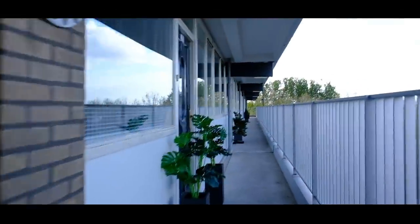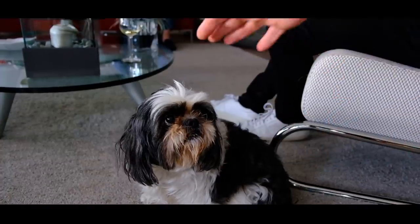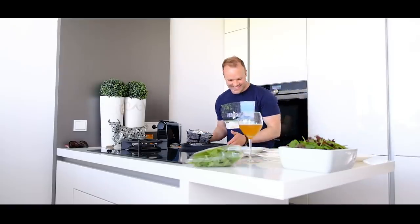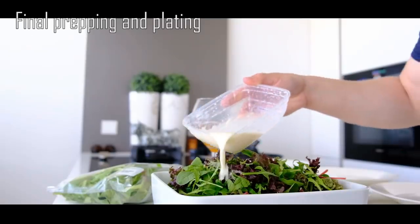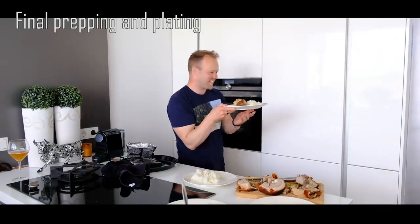This is most likely the first time ever for them to eat Filipino food. I'm preparing everything — salad, and I will put the dressing on. We're also preparing the lechon belly and the rice.